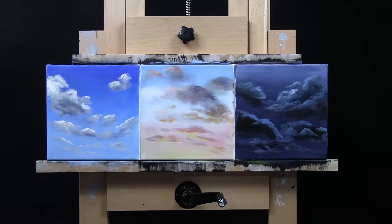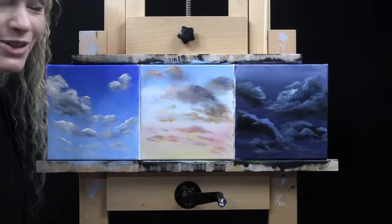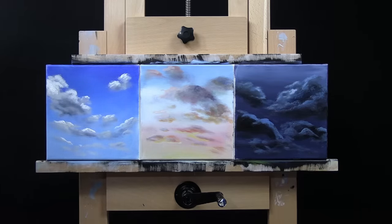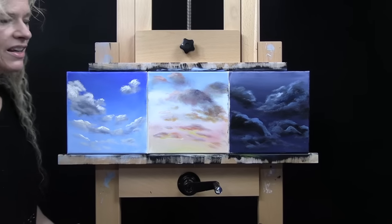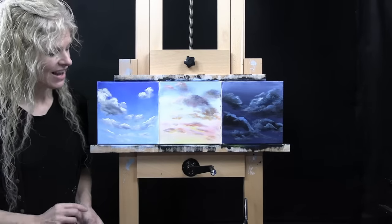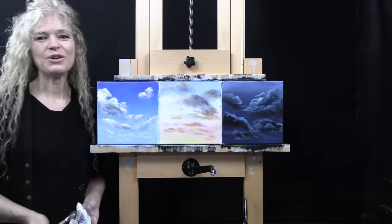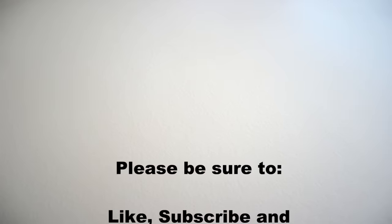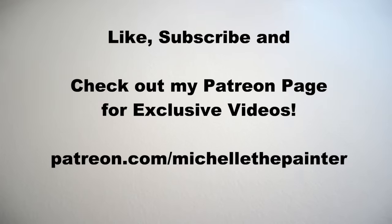So I'm thinking that's three pretty good representational ways to make some clouds. I hope you learned a couple of tips from this. Just remember to always play, enjoy the process, and explore different techniques. As always, I look forward to painting with you. Thank you.